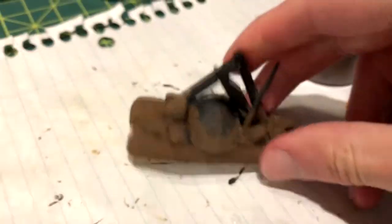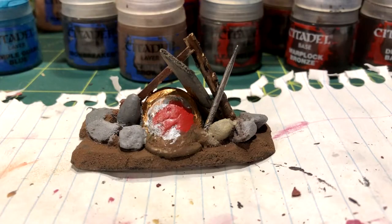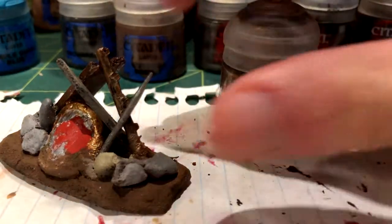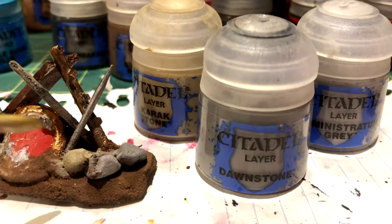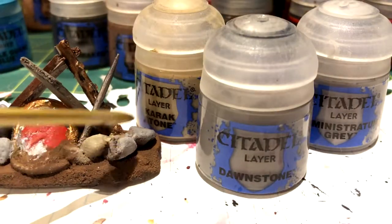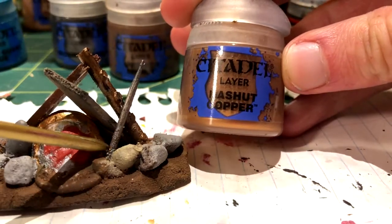After drying, I painted the base and rocks with espresso brown. Next, I used a few different colors to quickly paint some of the details: Balthazar Gold on the plastic piece, Lead Belcher on the toothpick, Karak Stone, Dawnstone, and Administratum Grey for variation on the rocks, Doombull Brown for the board, and Hashut Copper and Red on the shield.